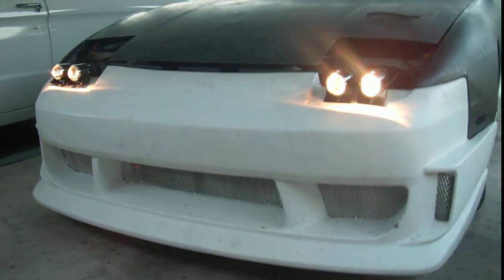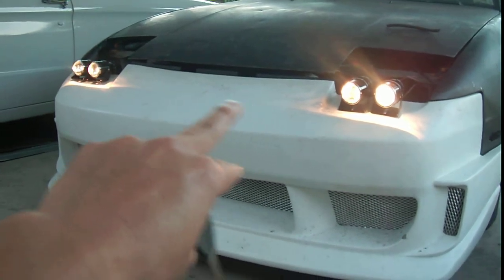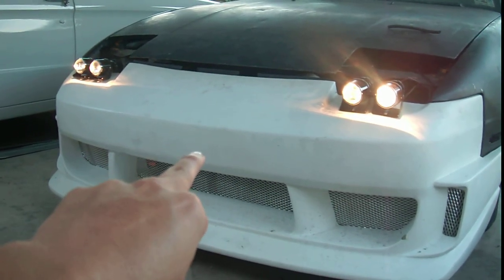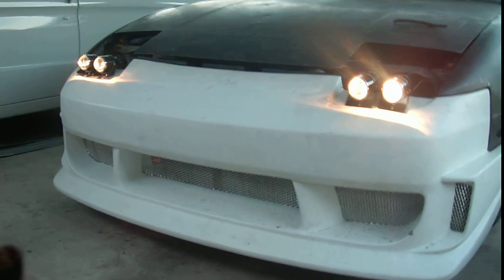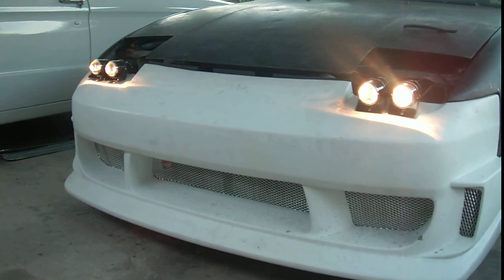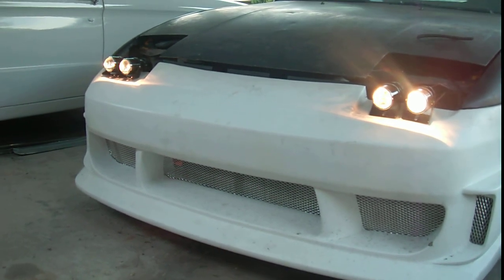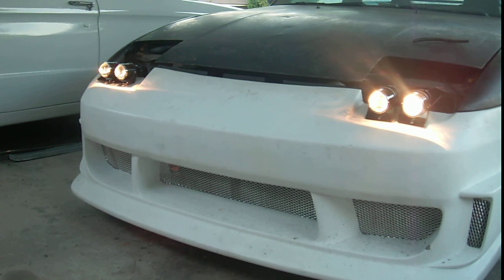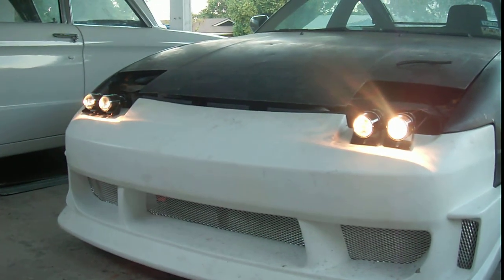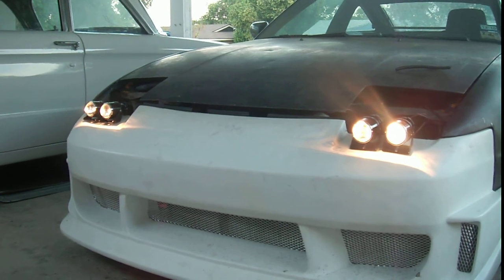That's pretty much it for right now. I need to raise the whole front up a little bit because you can see the gap between the hood and the front bumper. It's because the previous owner thought he knew how to drift and just beat this thing up. So I need to lift the front up some more to get the hood lined up with the bumper again. But other than that, everything is going good — just need to get this thing into body and paint and I'll be set.